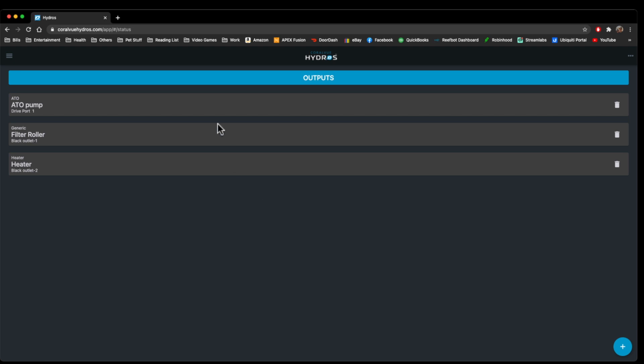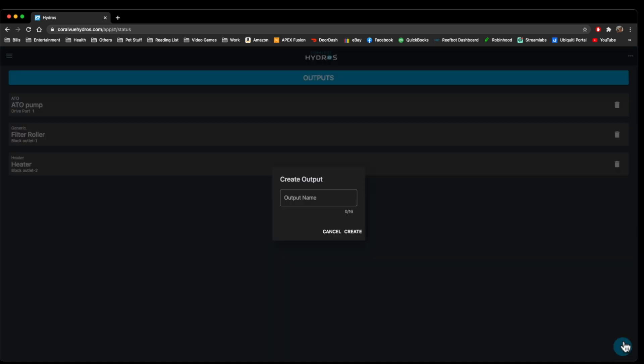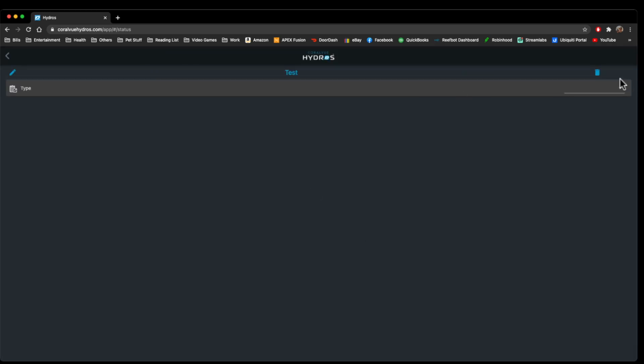We'll hit Outlets, and you can see I already have a couple outlets, but if you wanted to add another outlet, you could just go down here and add one. We'll call this just 'test outlet' and hit Create, and then this is where we go into the types, which is what we're going to go over.